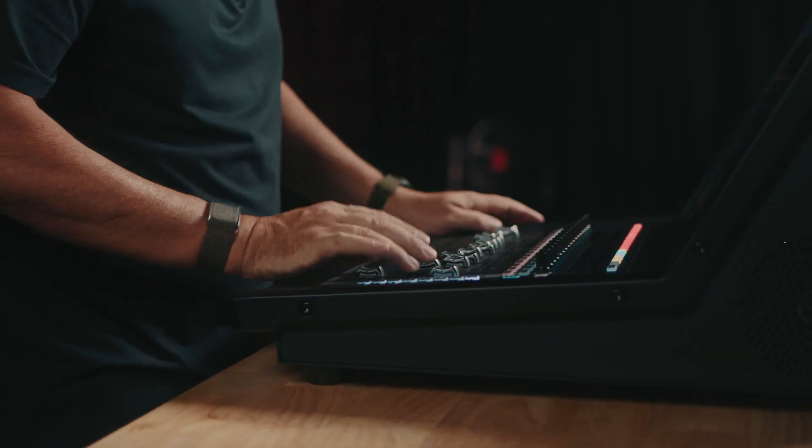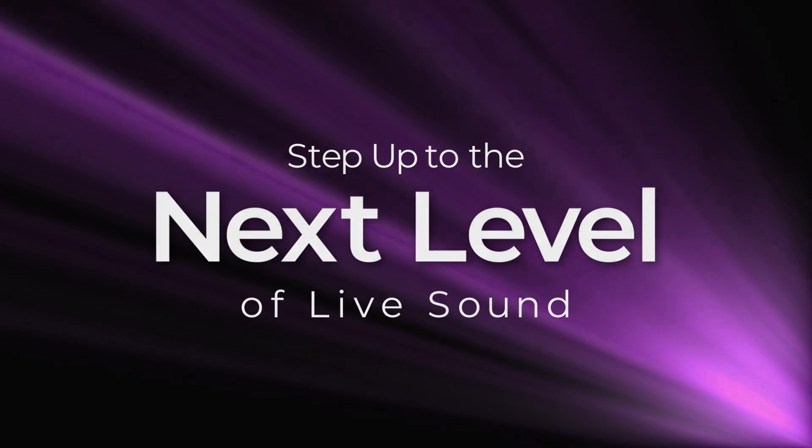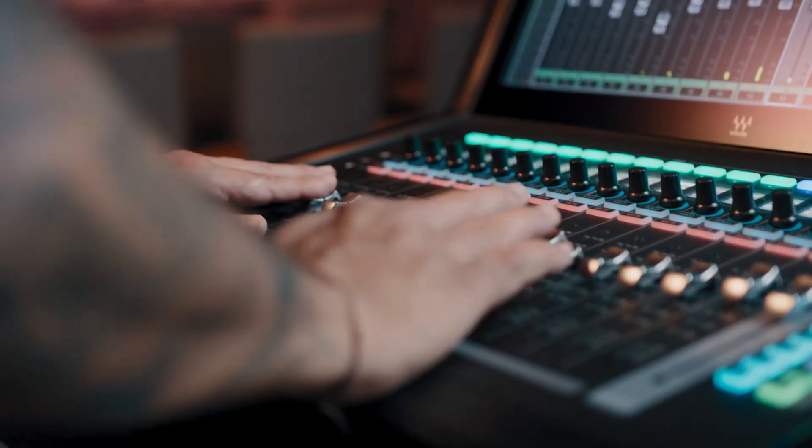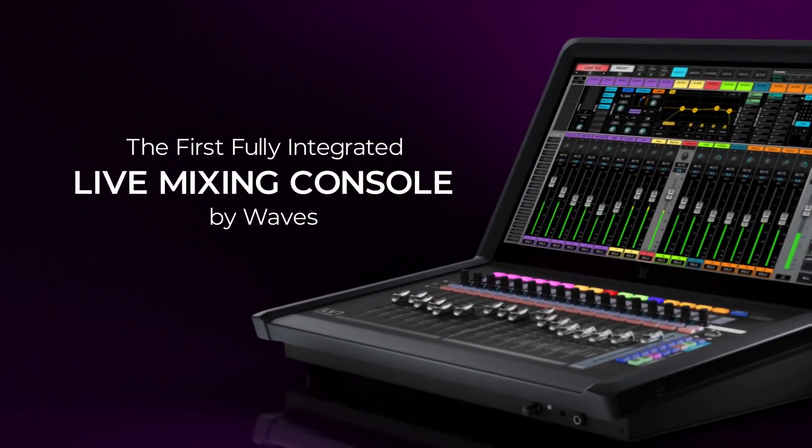This thing rocks. It's a pleasure to mix on. It's taking LV-1 to a whole new level. Don't let the size of this thing fool you — it's an unbelievably sounding desk. For me, it's a dream come true.